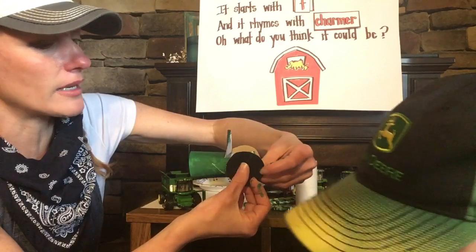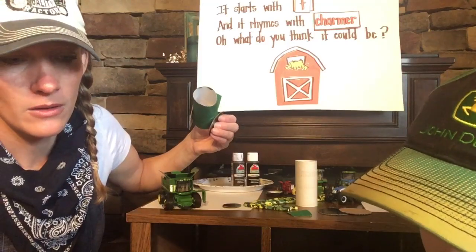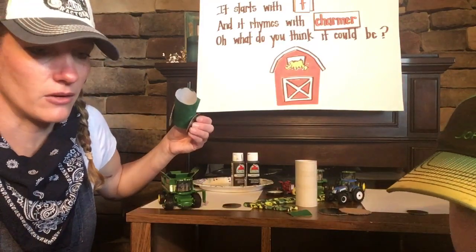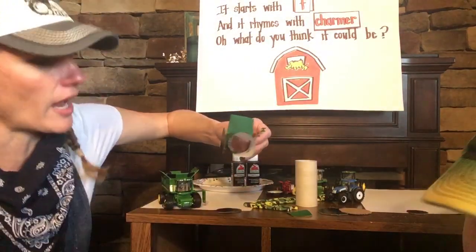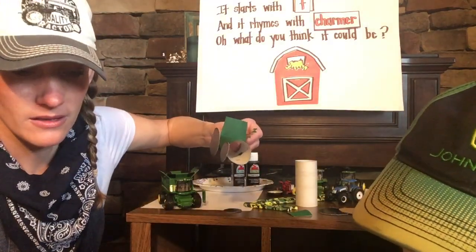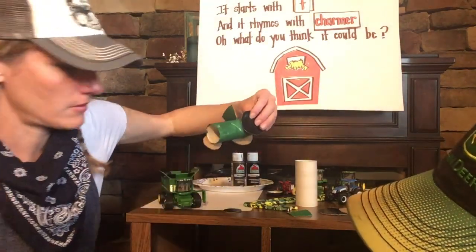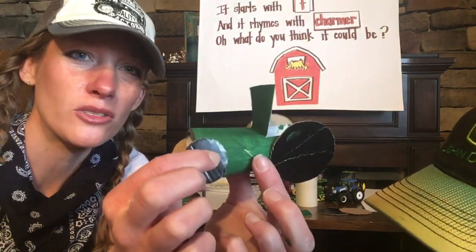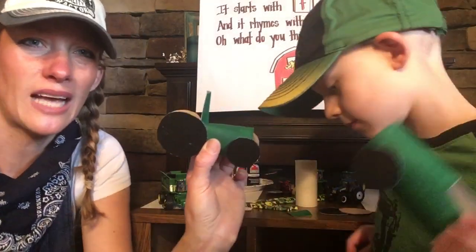Now we want to put the small tires on the front of our tractor. Silas decided to start with the front. Here is what your tractor will look like — you'll have two small tires in the front on both sides and two big tires in the back.